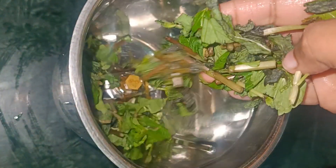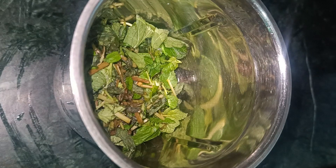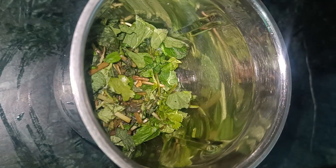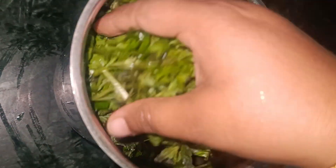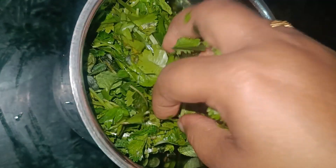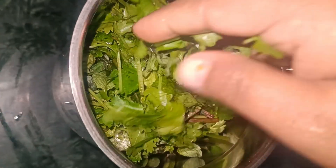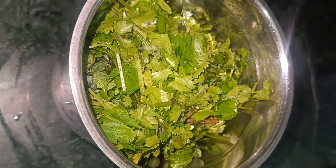I am adding tomato and vegetable oil to the side. I chopped the pudina and vegetables and ground them together to make the chutney.